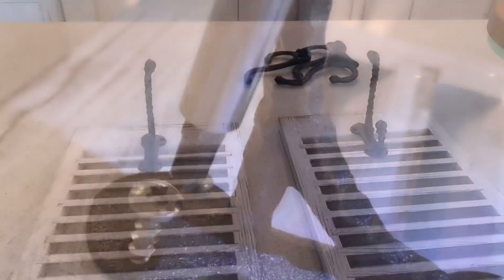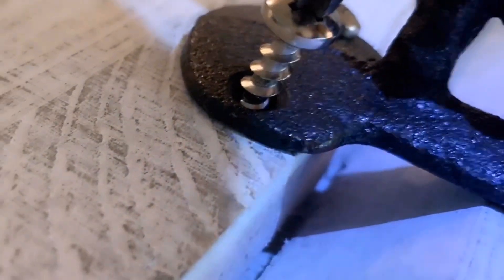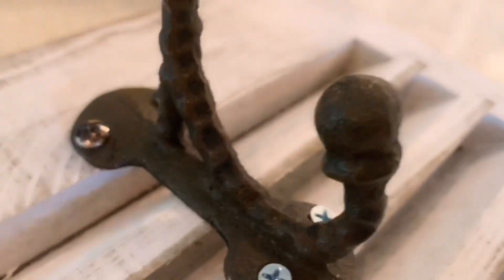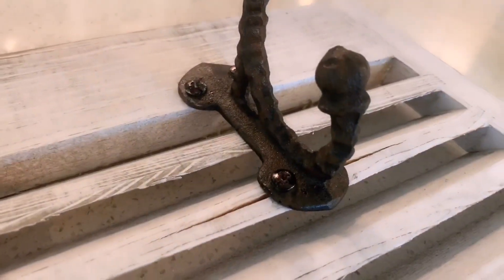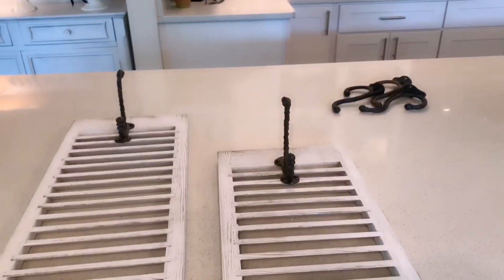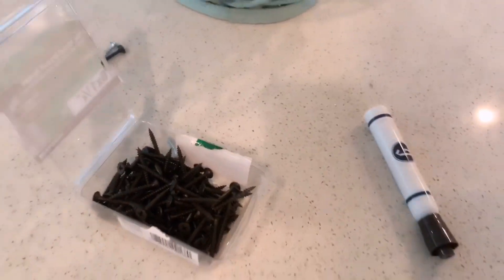I'm going to do the same thing with the second shutter so they'll match, but I'll hang them at different heights. The screws didn't crack the wood on the second one — lesson learned, I found some smaller ones. My goal is to hang them on the wall in a staggered fashion, one higher and one lower. Let's go get my screws and hang these shutters.